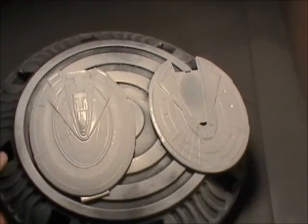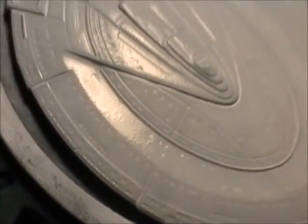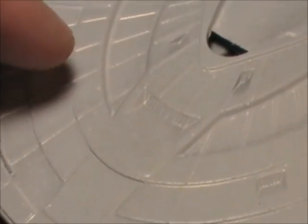Just got done spraying the Spectre white. I don't know how well you can see this, but you can see it went on kind of crappy - kind of speckly, kind of spotted. There are little tiny specks of paint that flew out with it. It just goes on horribly.